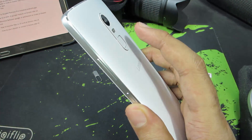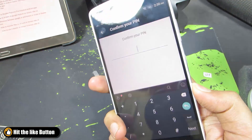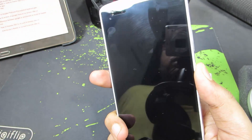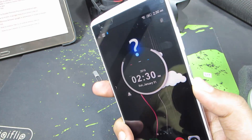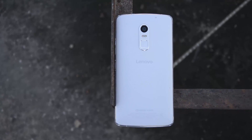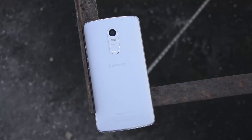Now let me unlock this using the fingerprint. It is that simple to use the fingerprint scanner on your Lenovo Vibe X3. Do note that you can register only 2 fingerprints, and you can't use the fingerprint scanner to lock applications.